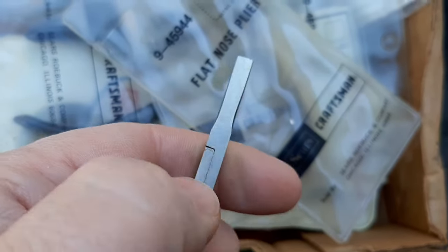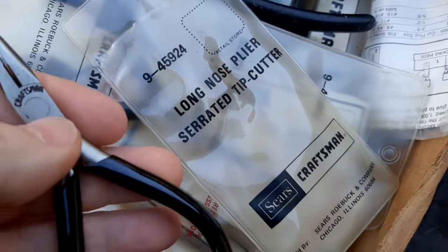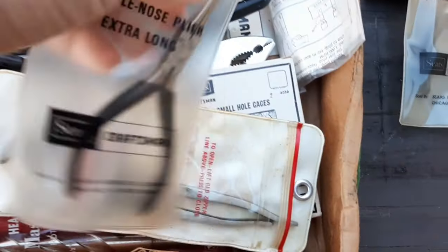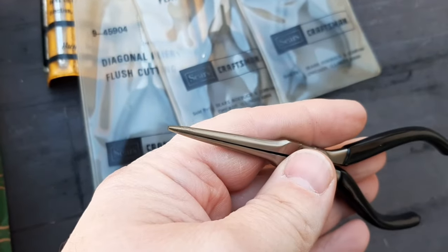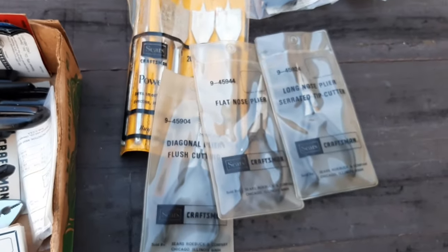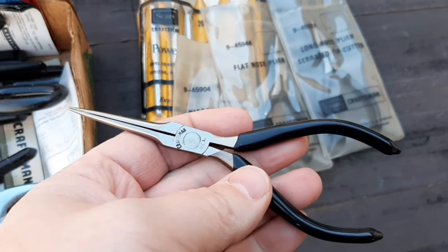This is the flat long nose pliers — basically a needle nose that's flat on the outside edges. Again, new, great condition. Long nose pliers, serrated tip cutters — new old stock, great condition. Next we have extra long needle nose pliers — this one really does have a long, very narrow tip on it. It's fall here and the leaves are coming down as we speak.